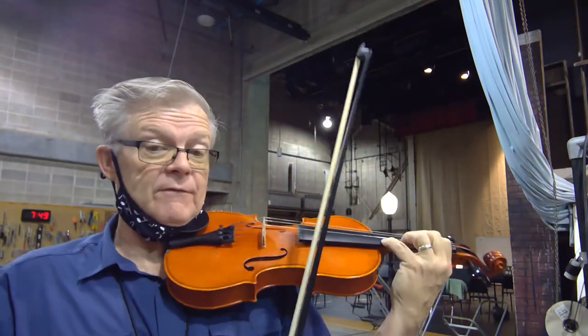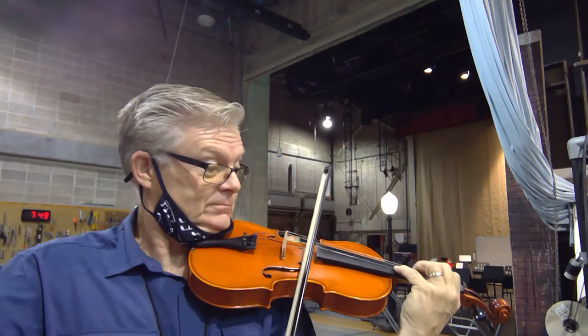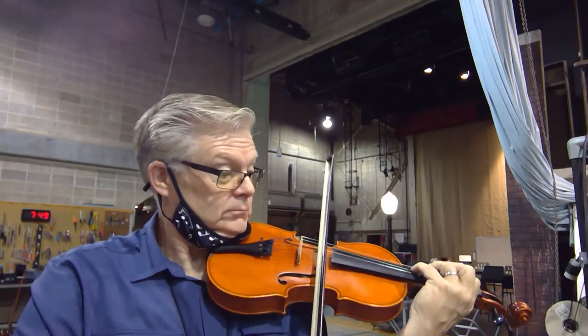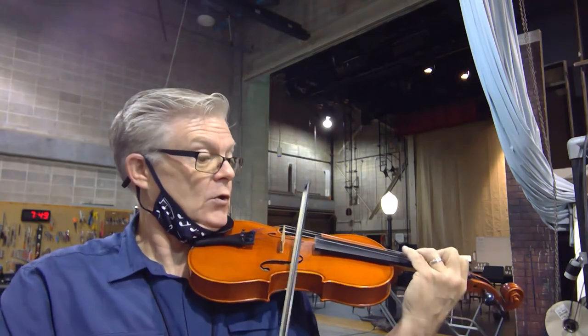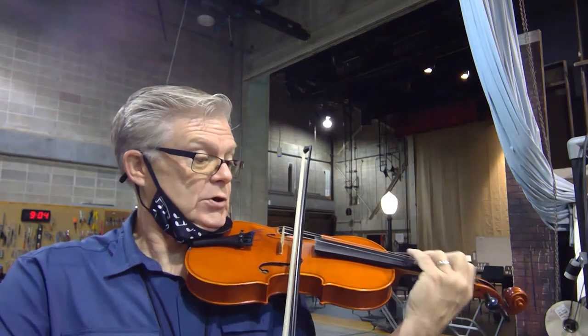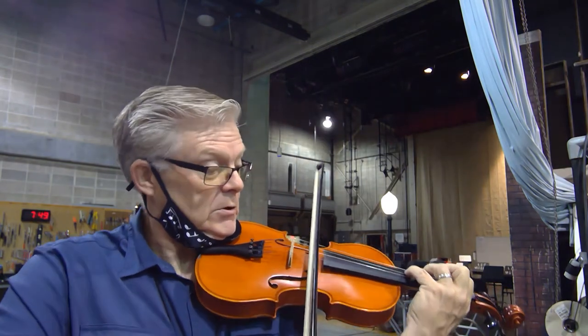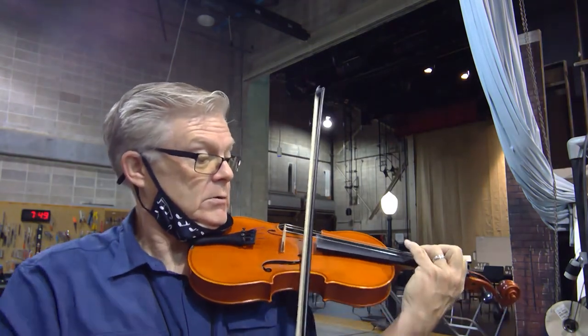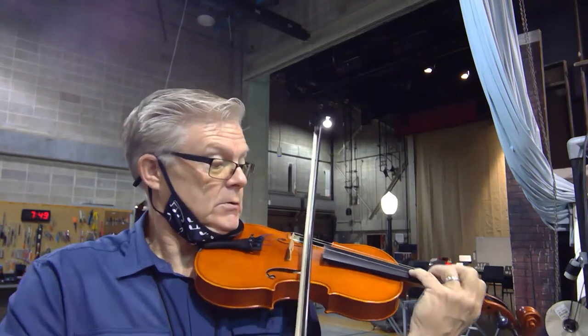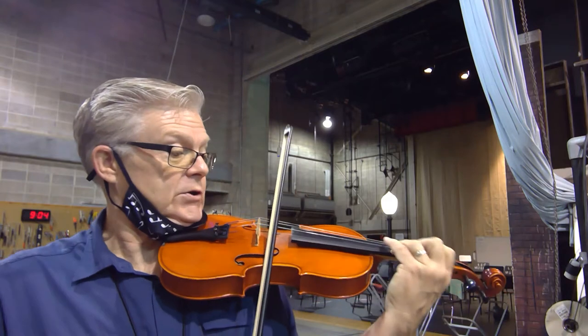Here we go. Three and four. One. Two, three, four. Two, three.